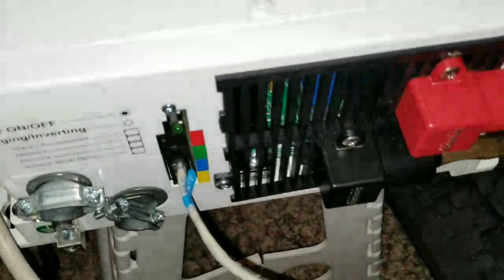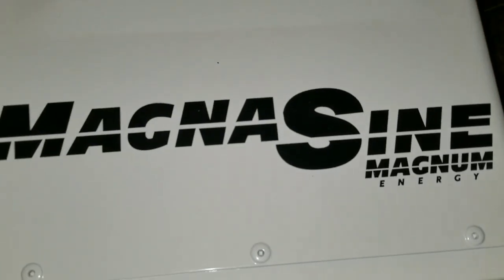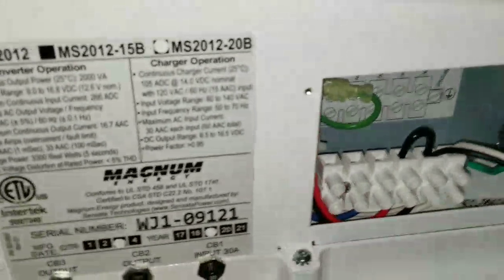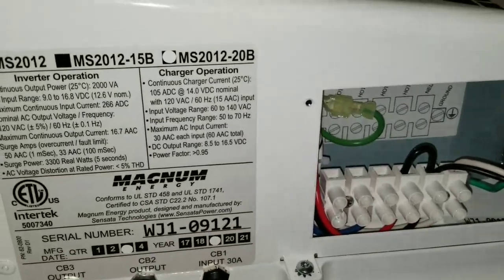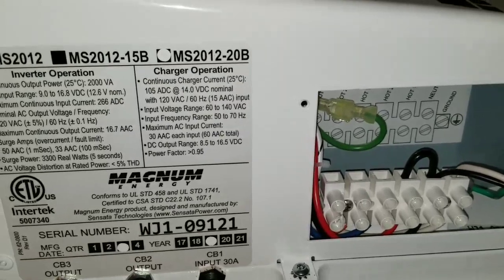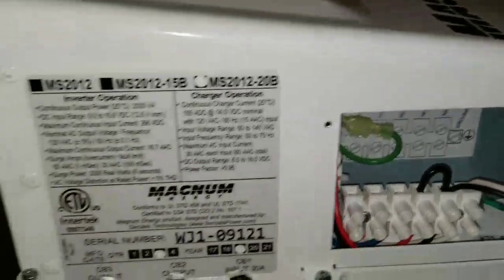As you can see, just a temporary setup and I'm doing my thing with the Magnum Energy system. It's a 2 kilowatt inverter — 2,000 watts — that's the model, and 2019 is the year. They manufactured this thing just last year.